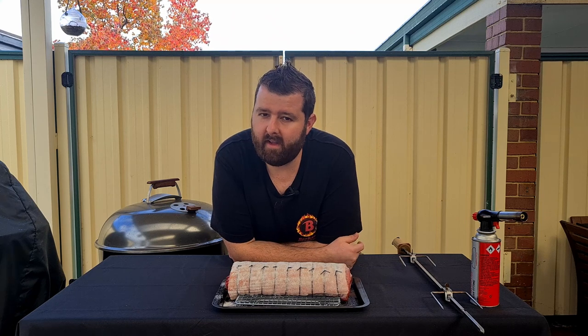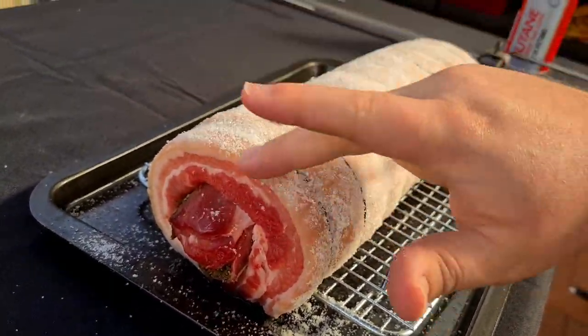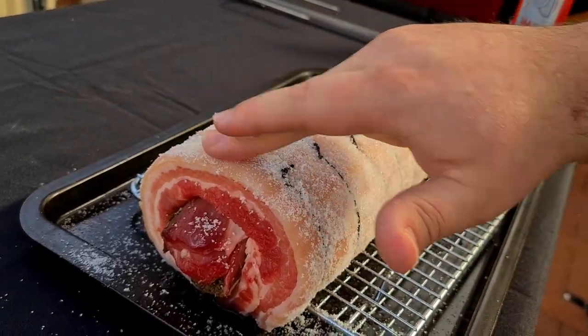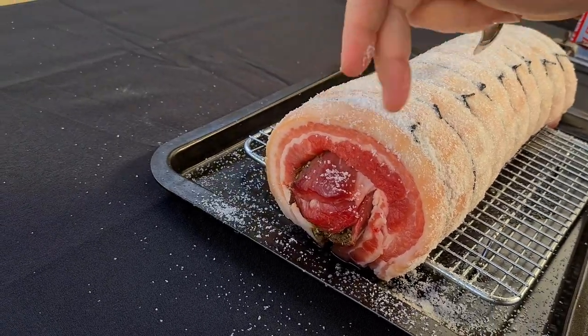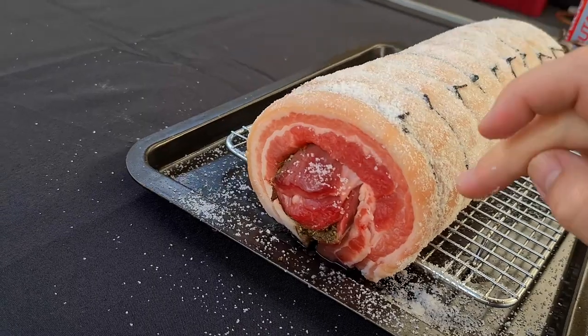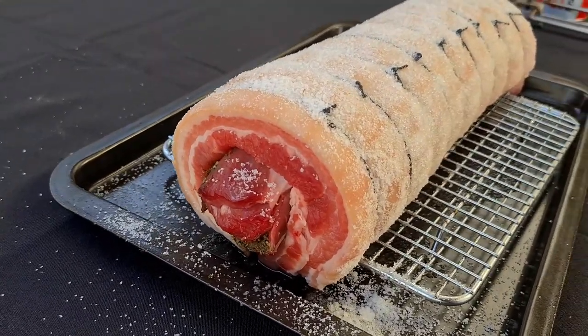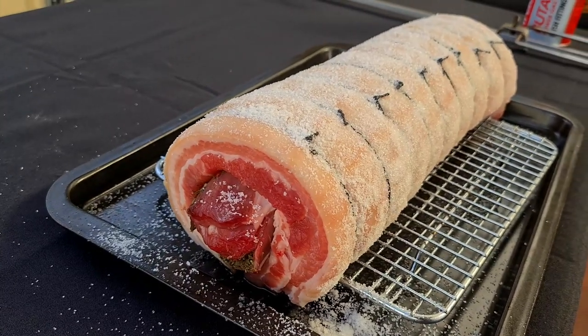Hey everyone, welcome back. I'm going to bring you in for a closer look now to see what I mean about how the skin should look when it's done. So before we salted this, it was quite loose and you could press it and it would move quite easily. Now it's quite firm to the tap — it's a lot stiffer than it was before. You want that stiffness on the skin; that's what's really going to give you the crackle that you want. If it's still very loose and pliable, you're going to really struggle with that crackle. Now we're going to put this aside and get our Weber set up.